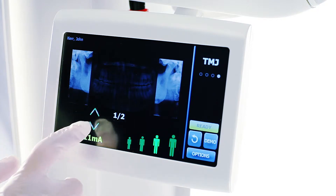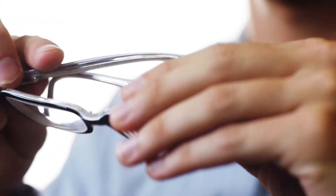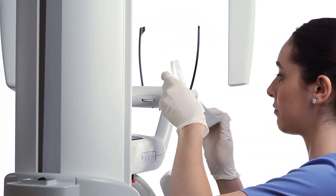Verify the technique according to patient size and anatomy. Explain the examination process to the patient. Ask the patient to remove glasses and jewelry. Place the sanitary barrier on the positioner.